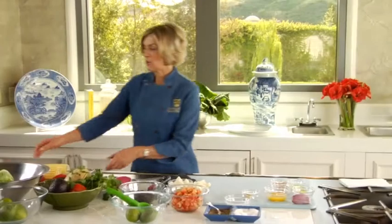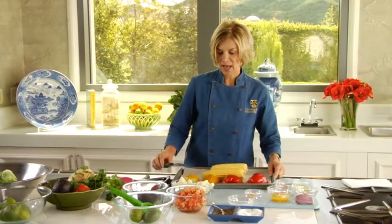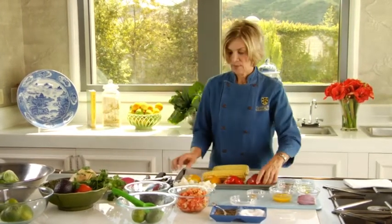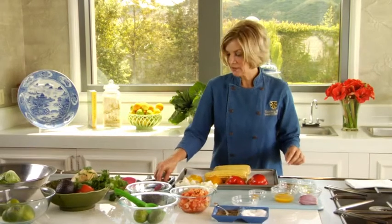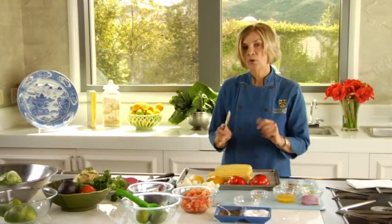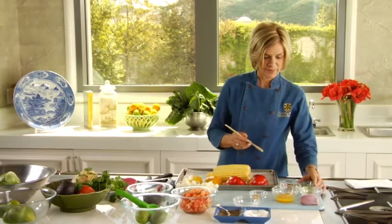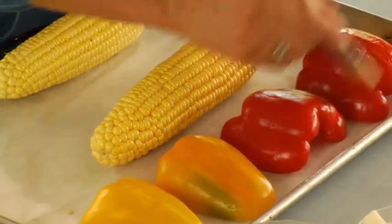First we're going to start with roasting some of our vegetables. What we have here is red and yellow peppers and fresh corn. I'm going to just brush this lightly with a little bit of olive oil so they get nice and brown and golden in the oven. We don't need very much oil — just a drop.